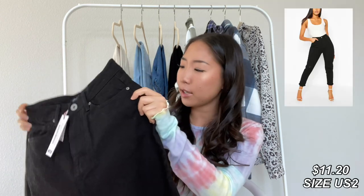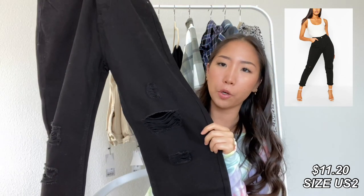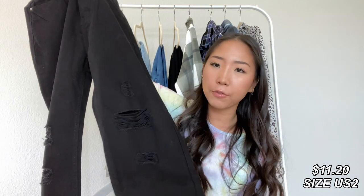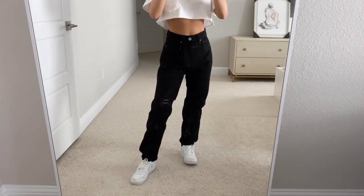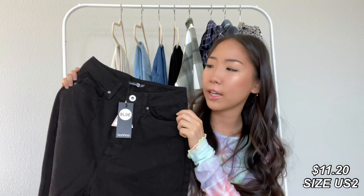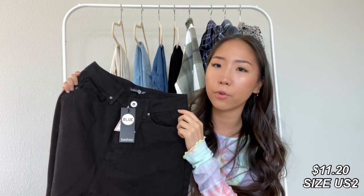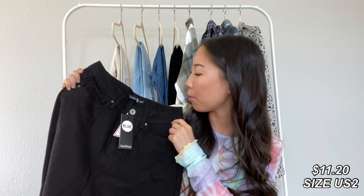I'm going to start with denim, and the first one I picked up is a pair of black denim. This one is a boyfriend jean, and it has distressing on both knees. I'm 5'2" for reference, and the length is a tad long on me, but it still works and gives that baggy jean look, which I know everyone is loving at the moment. The back pockets are plain. This pair is high-waisted, and it's just a little bit big on the waist for me, but it still fits — I probably could have sized down to a US zero.